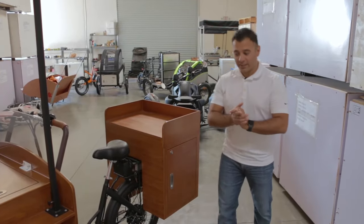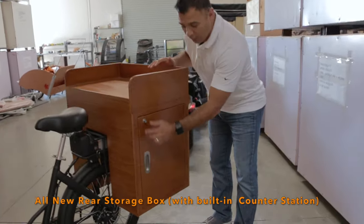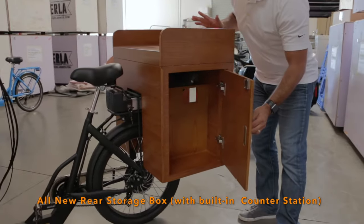Now let's review storage on the Fertile X. On the rear wheel, we have locking cabinets on both sides of the wheels.